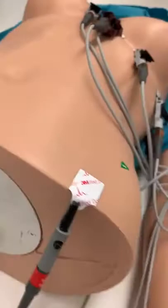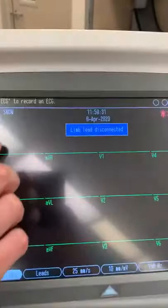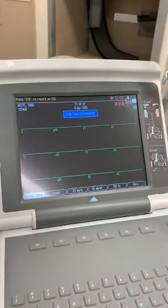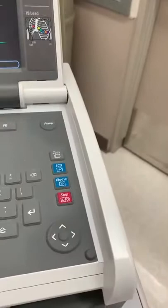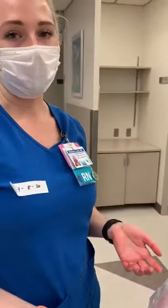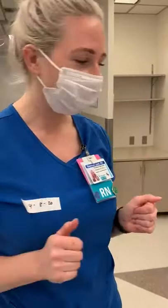We'll come over and look at our screen. We want to make sure that lead one has a positive QRS complex, AVR has a negative QRS complex, and that we see tracings on all of our leads. Once we're happy with that, we'll ask the patient not to talk and not to breathe — to hold still for about 10 seconds if she can tolerate it. Then we'll go over and hit our ECG button, hit continue, and we'll get a nice printout of our ECG. That also saves a screenshot of your ECG in the machine, which takes you to your next step — transmitting the EKG, which uploads it to the patient's chart and it will also be billed to the patient.